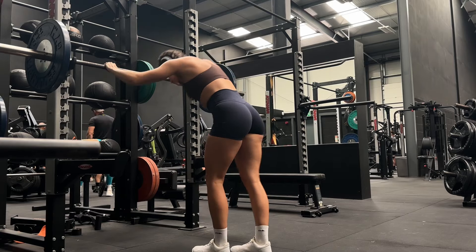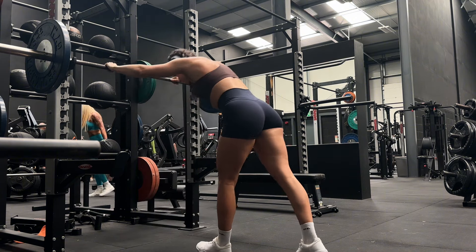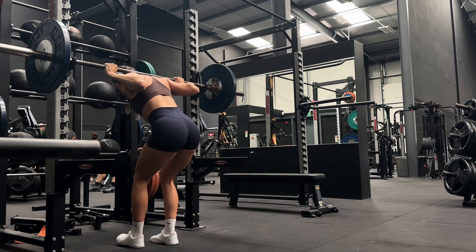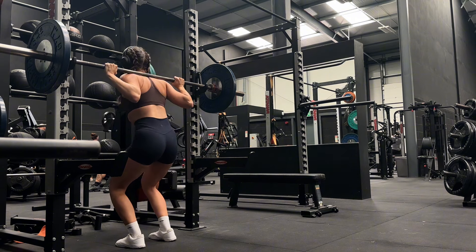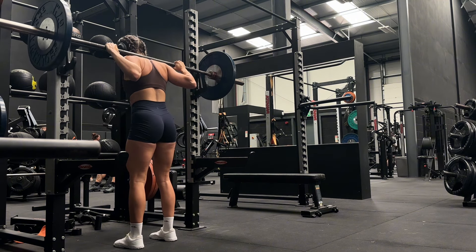We want to make sure we're unracking properly. We don't want to unrack in a split stance. Get yourself under the bar, get your hands and back in position, then put both feet underneath the barbell. Get under the bar and then use your knees to lift up. Take a little step back - don't do too many steps.